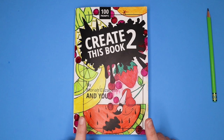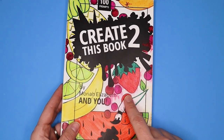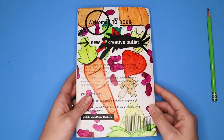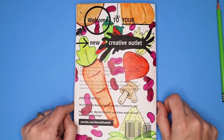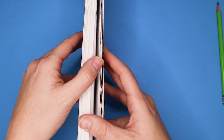I decorated the cover of this book already a long time ago. As you can see, I did fruit on the front, and this smear here is from when I spilled water on it. And then on the back side I did veggies — so fruit on the front, veggies on the back. Moving on to the inside of the book.